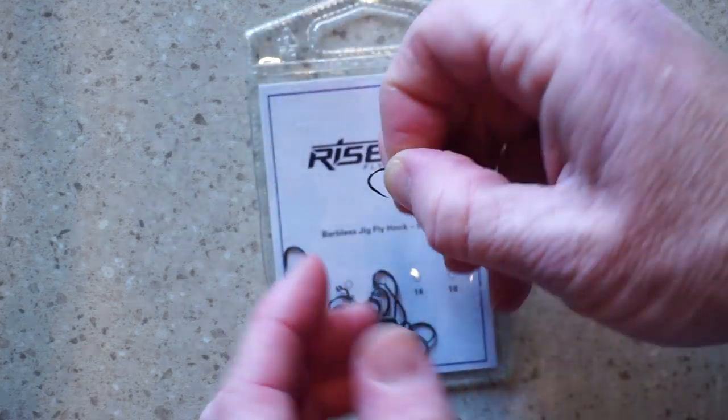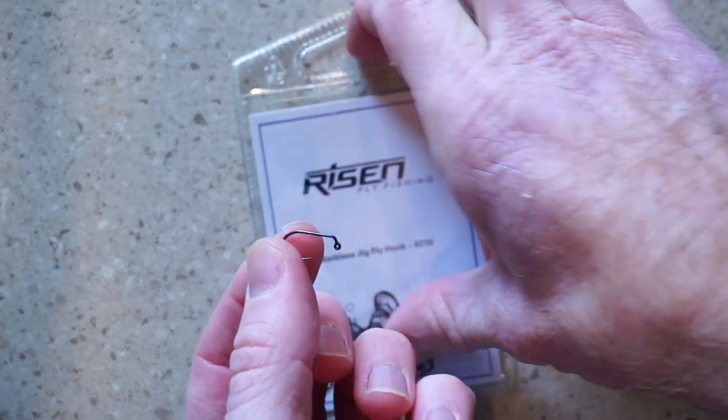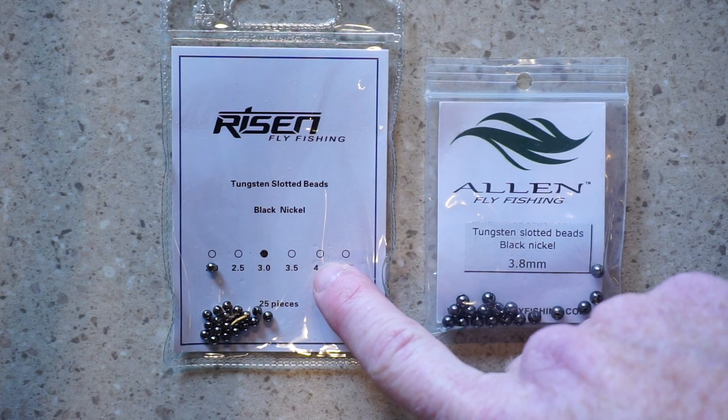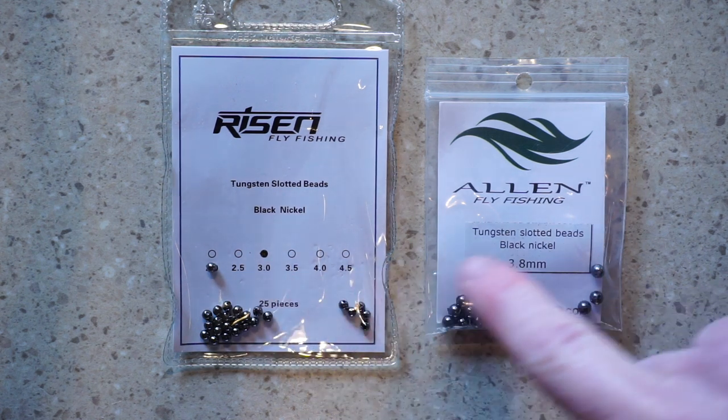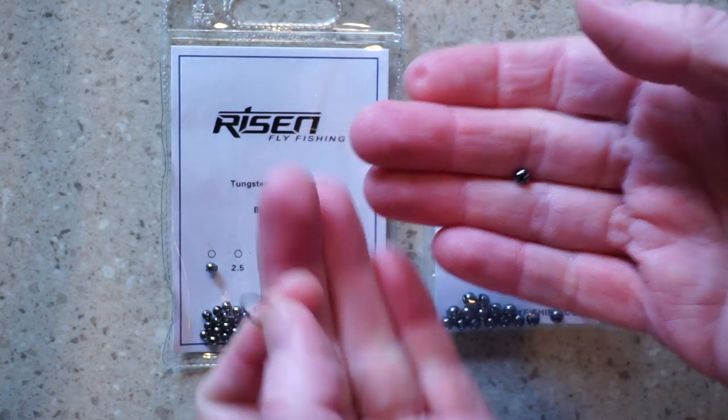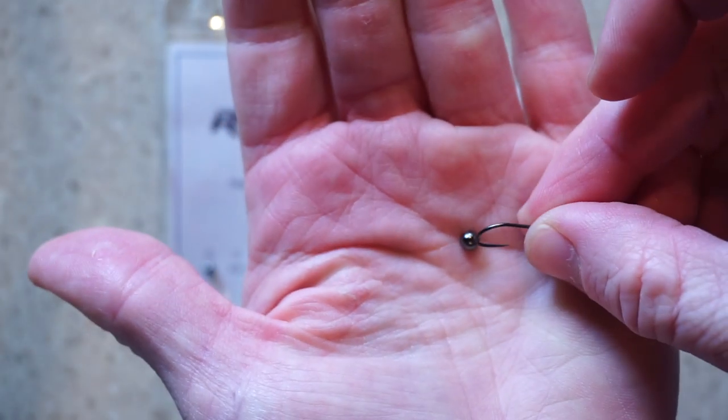For a hook, you want a jigged hook like these Risen Barbless in size 10, and you will want a gold or black slotted tungsten bead in the 4mm size. However, I'm out of Risen's 4mm beads, so I will have to settle with these 3.8mm beads from Allen, which are close enough in size.